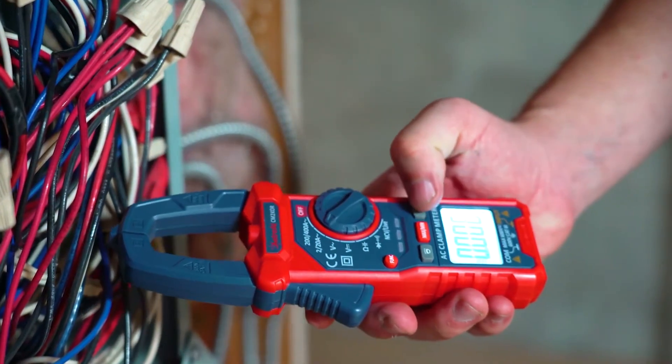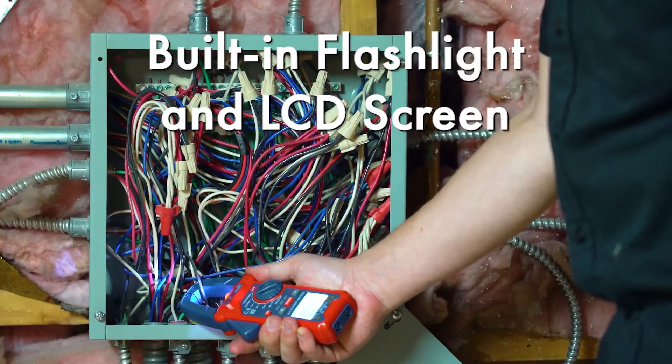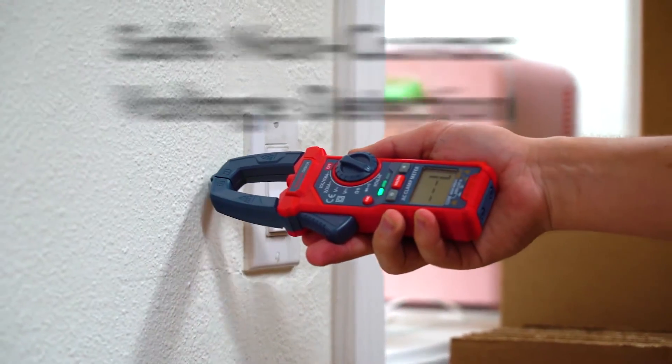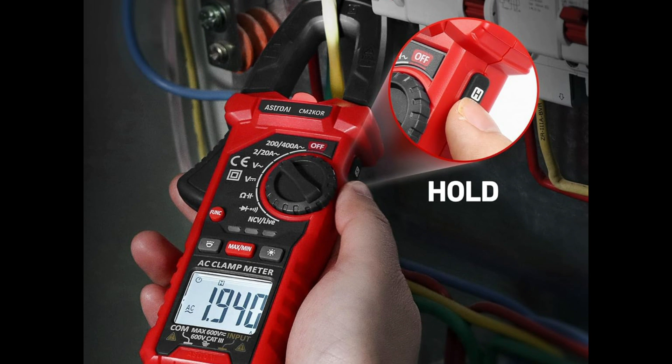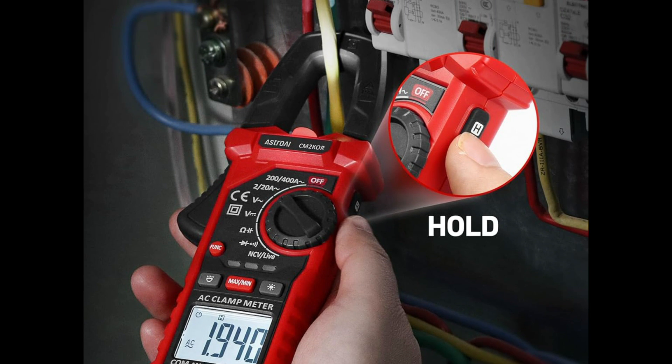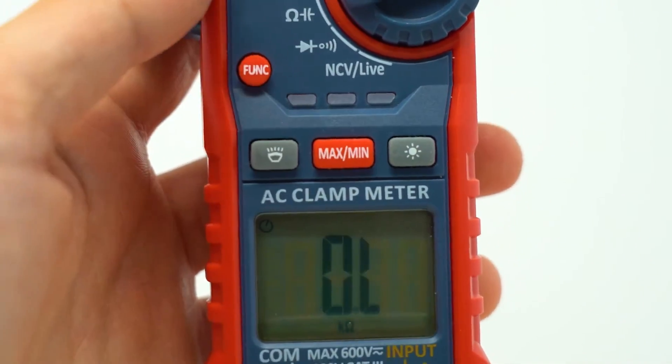Priced under $20, it offers solid functionality for basic tasks like checking AC current, voltage, resistance, and continuity. It also includes auto-ranging, a data hold function, and even non-contact voltage detection — a rare feature at this price point.